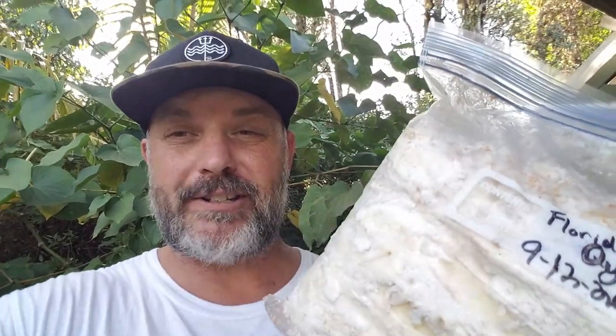We've got ourselves some Florida oyster mushrooms from Mushroom Mitch out on Maui. These guys grow great in the tropics — oyster mushrooms thrive out here. They grow well on wood chips, coffee grounds, straw, and a lot of other things. They also love the humidity here.